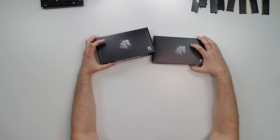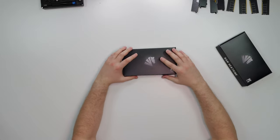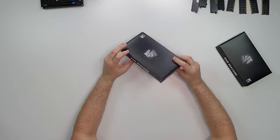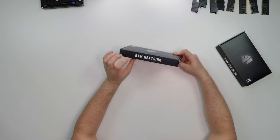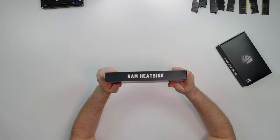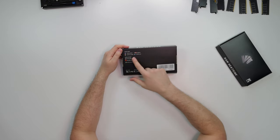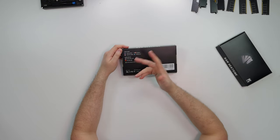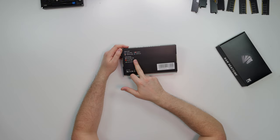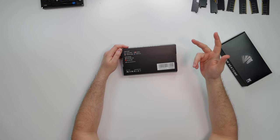I got two boxes — the reason being is I got two colors. We got one box red and one box silver. The presentation for Asia Horse is completely whack as always. There's no specs, absolutely none. We just got 'Asia Horse,' we got 'RAM heatsink,' and that's basically it. Just a box with the horse logo. They do have their social media and a service hotline, but it's a phone number somewhere in China — not an 800 number.